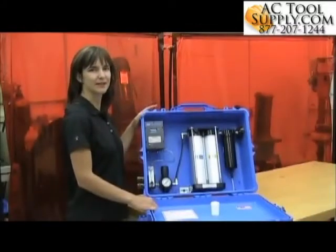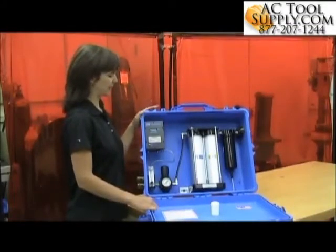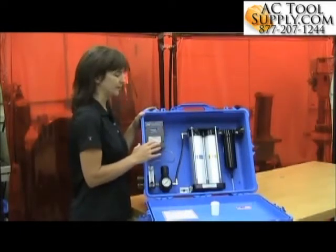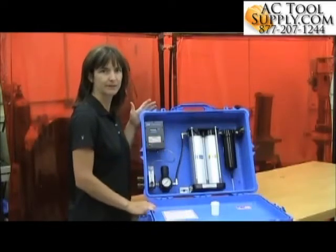Today I'm going to show you how to change the sensor in the 3M carbon monoxide monitor. The monitor itself is the same in all of the 3M panels, so the process of changing the sensor is going to be the same as well.